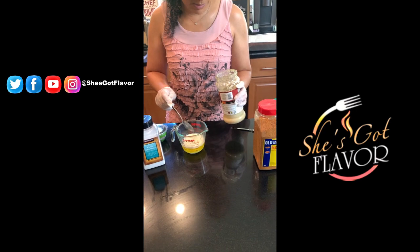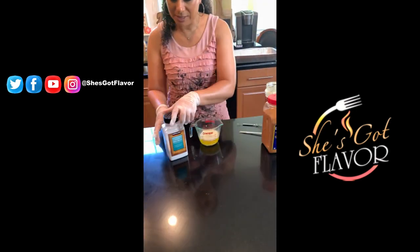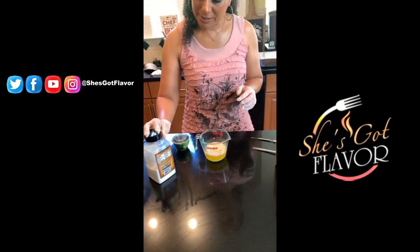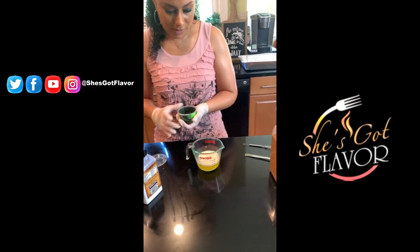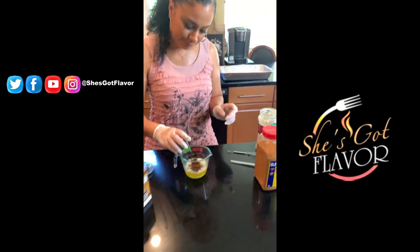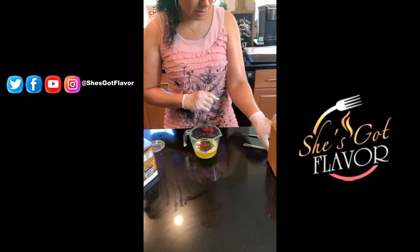All of the recipe measurements are going to be on SheGotFlavor.com, and I'll put a link below this video so you can see that. I've added my crushed garlic and sea salt, now I'm just going to add some fresh cilantro and stir it all up.